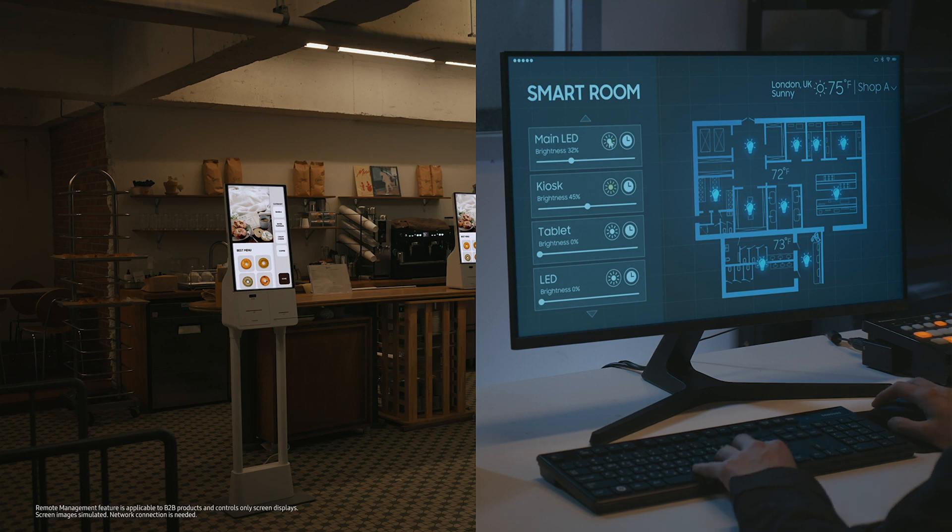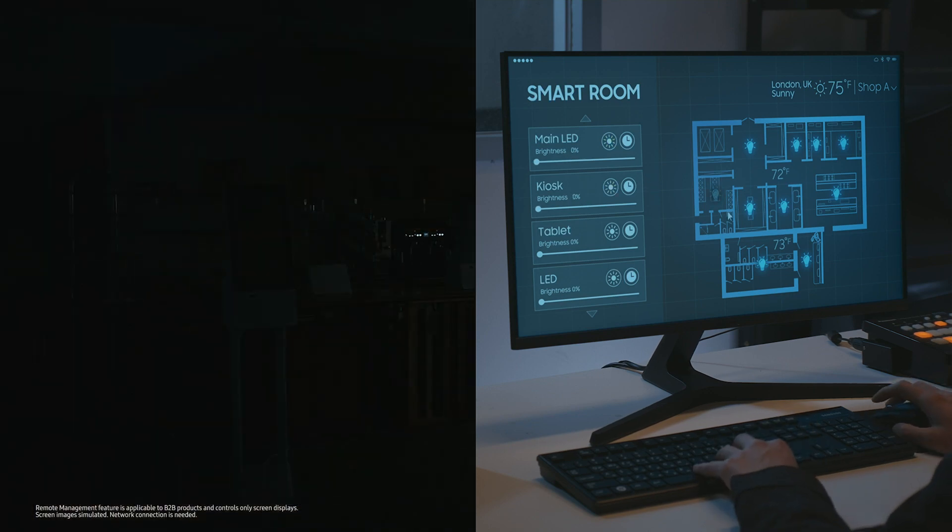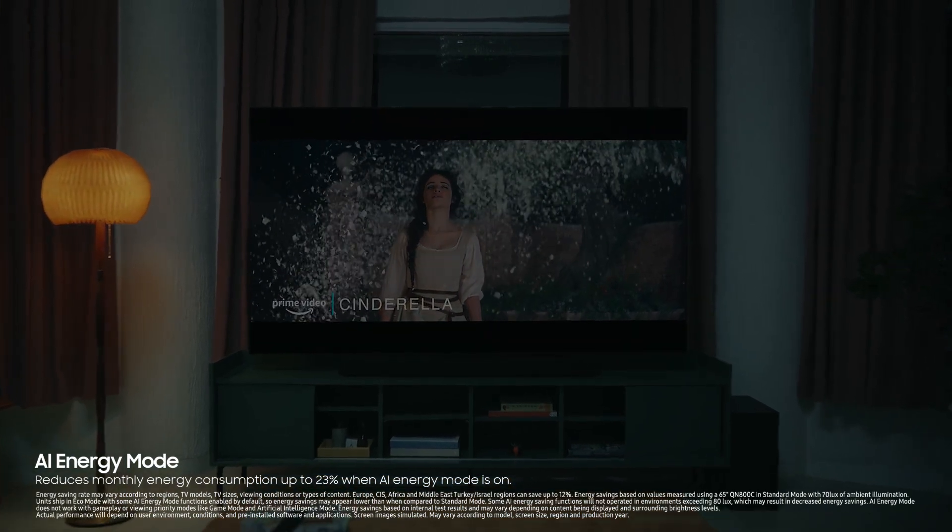Our remote management easily handles your energy usage, anywhere, anytime, no matter where your screens are. It saves energy according to ambient light levels.